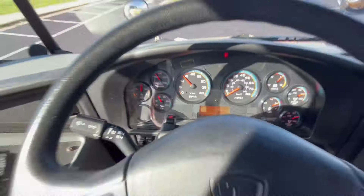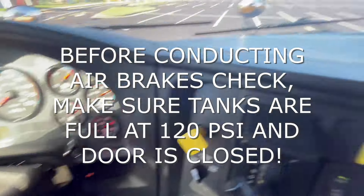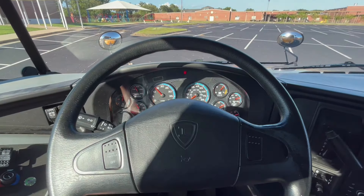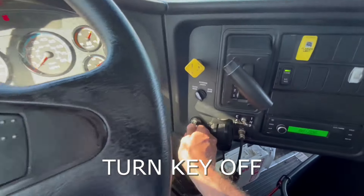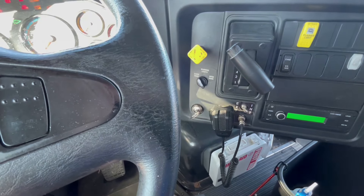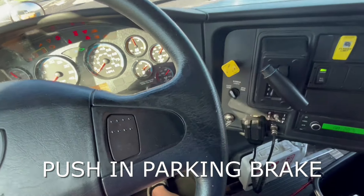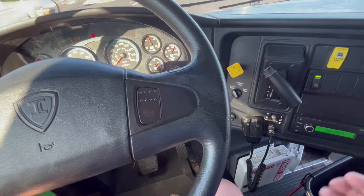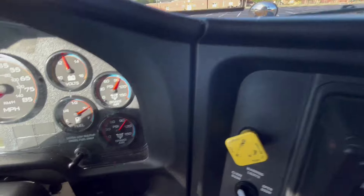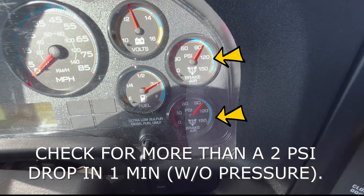Once we've done that, we are ready to do our air brakes. We always want to make sure that our gauges are at 120 and that our door is closed before we start. First thing we want to do is turn the key off, then turn the key back on. We're going to push in our parking brake by pushing hard on the service brake so that it will indeed go in. Then we check our air tank gauges to make sure we have no more than a 2 psi drop in one minute.